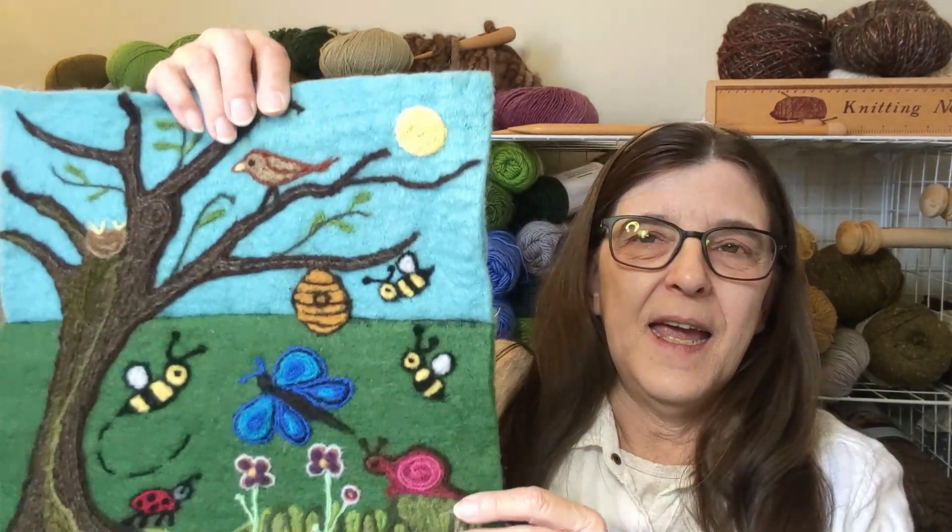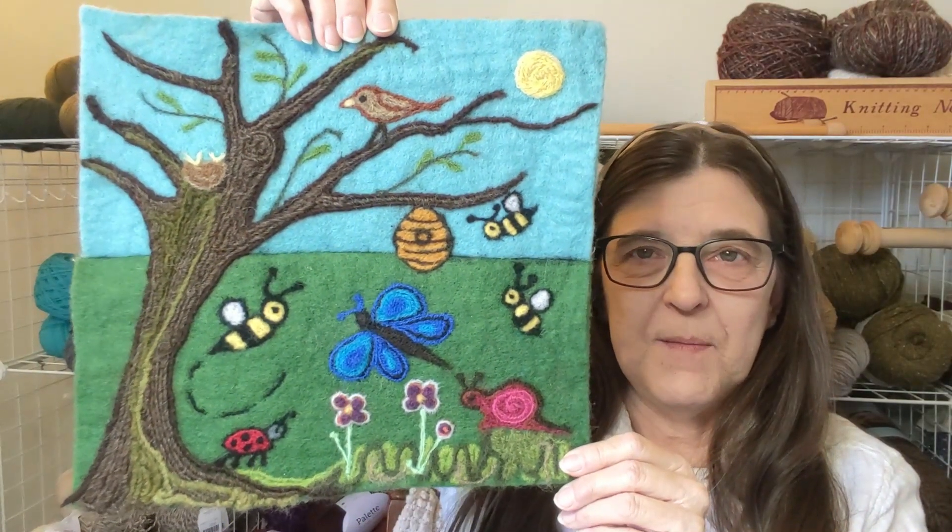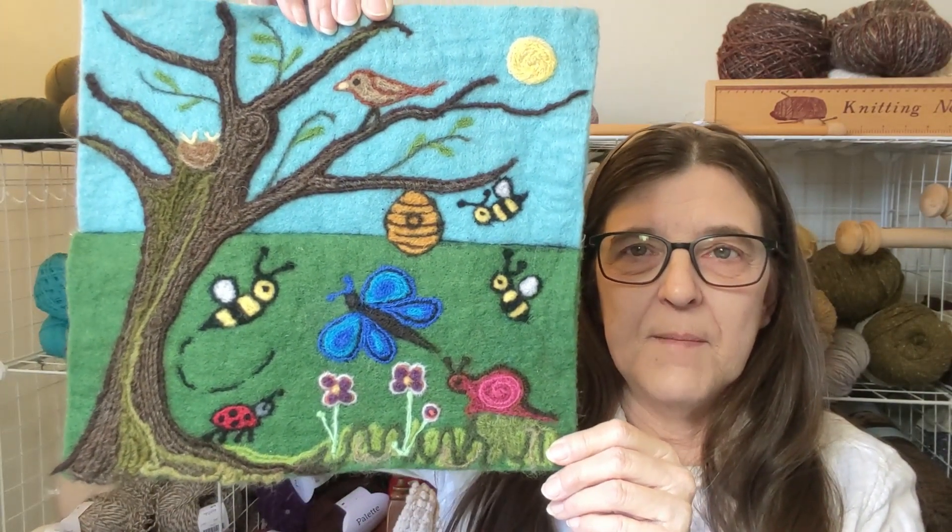I hope you liked seeing that a little bit more closely. It was a lot of fun to make. I have been thinking of some different options about how I want to mount or hang it, and I hope I have a solution and I'll share that with you.